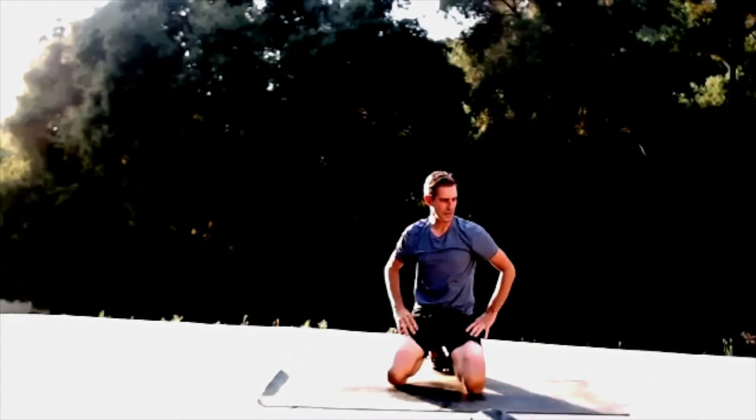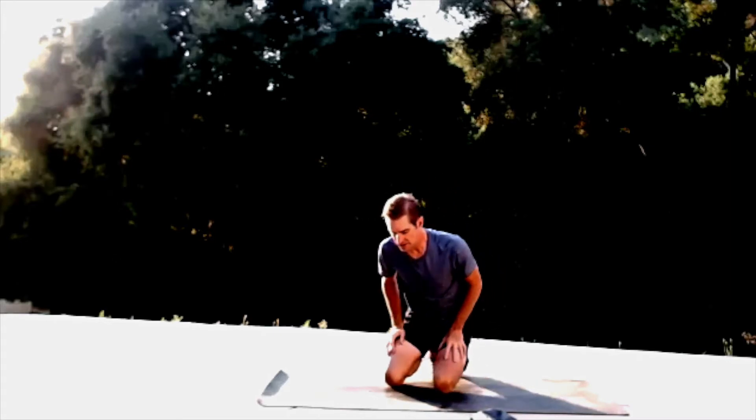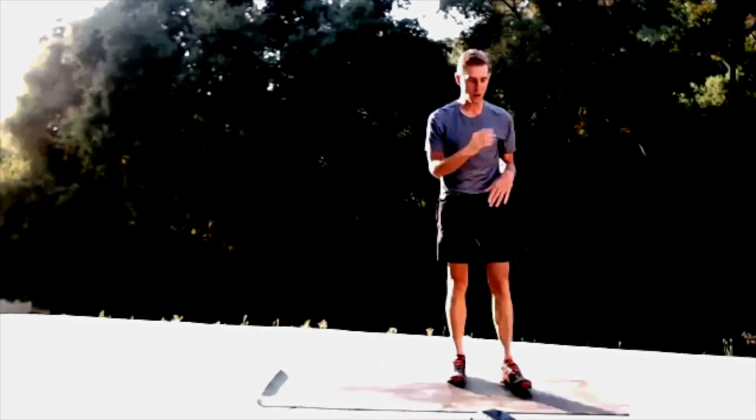I'm going to change this workout up just a little bit from what I had in mind — going to go back through that series one more time to get some extra strength going, invest a little more in this series. Grab your chair, grab your weight.